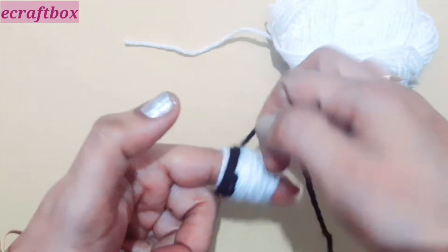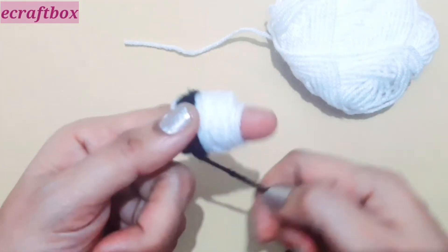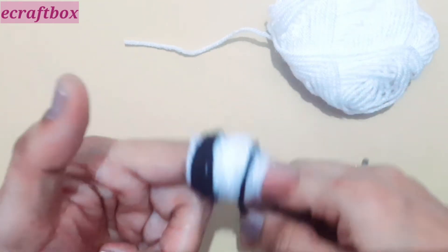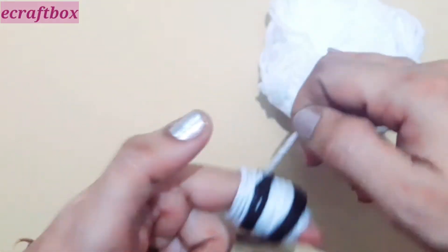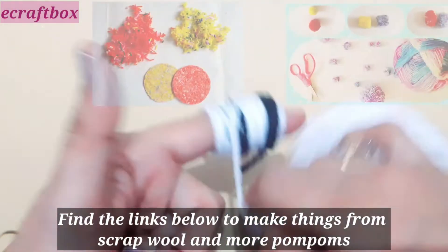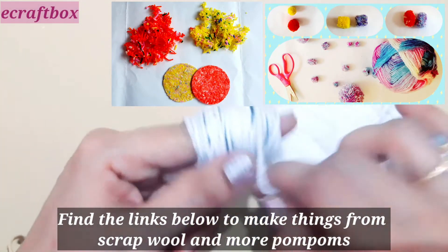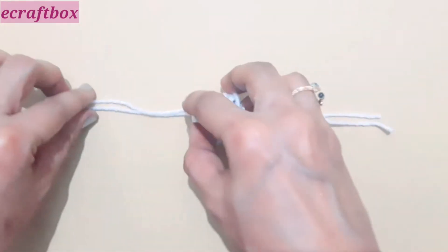Use a contrast colored yarn and bind for around 5 to 6 times on both corners — this is your second layer. Then for the last layer, entirely cover with the first yarn and slide it out of your finger.